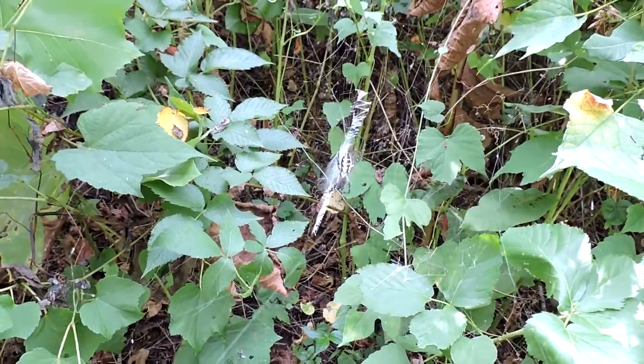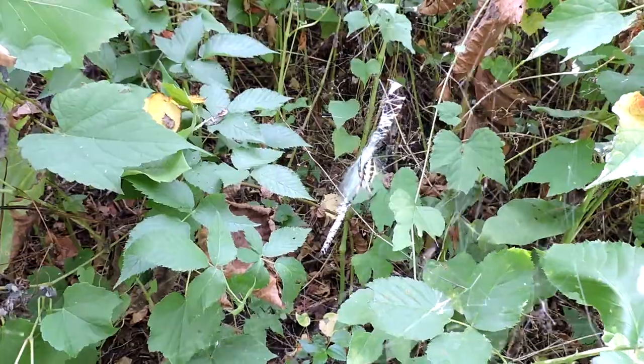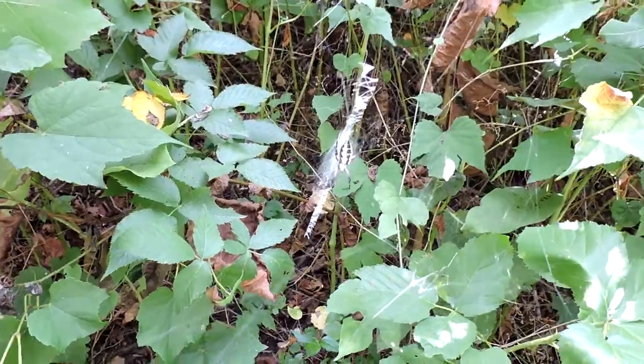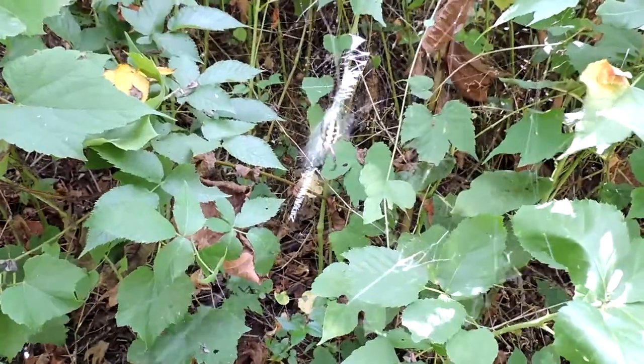This is a golden garden spider, but I want you to notice what it's doing. It's actually vibrating its web, hanging it up and down. It's sitting right in the middle of its web — let me try to blow on it again.